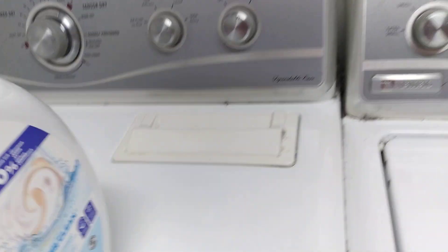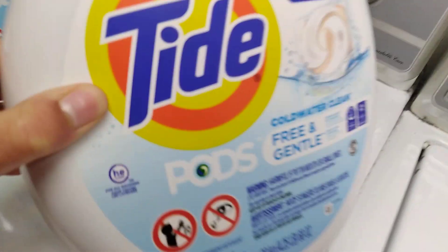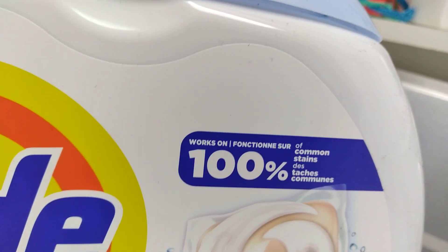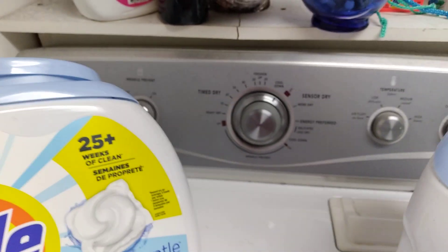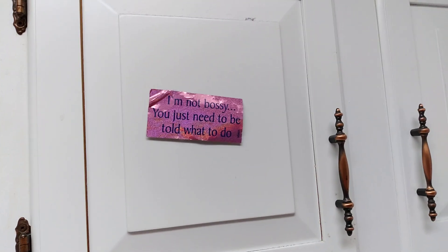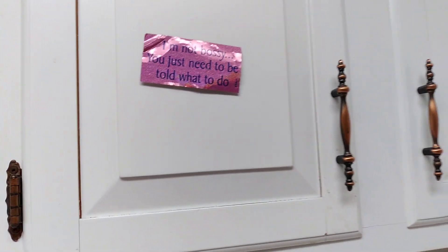We use high-efficiency Tide Pods — Turbo detergent pods. They're free and gentle, cold water clean, and work on 100% of common stains. That's fabric softener. You just need to be told what to do. Thanks for watching.